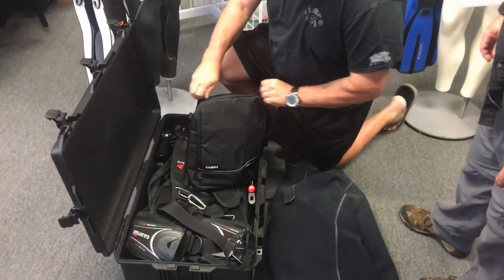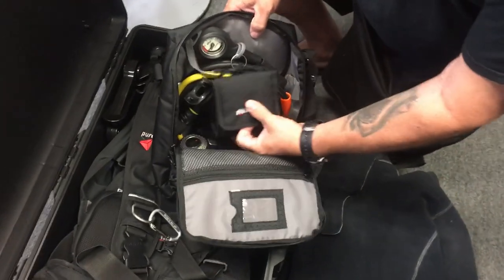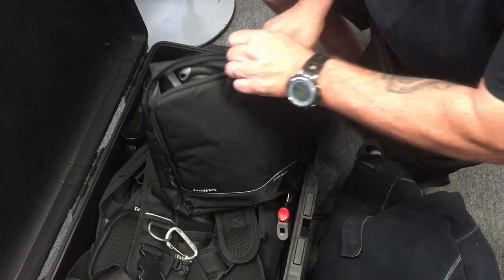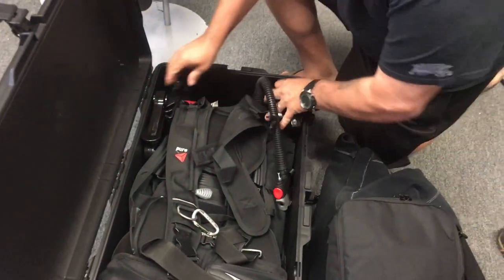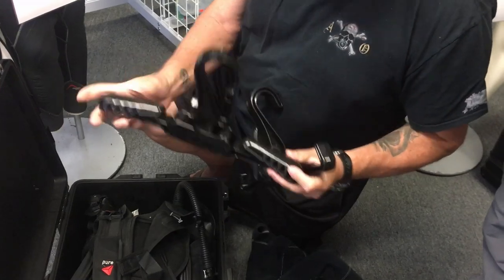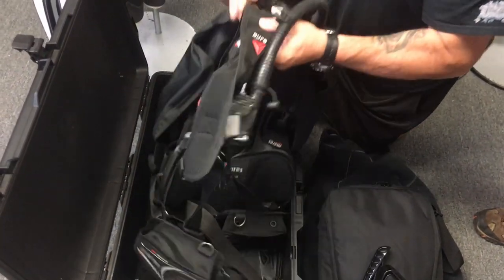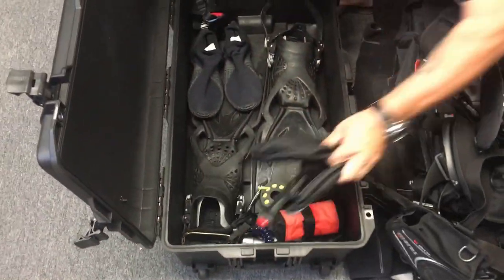I have a full regulator set in here — that's the Abyss 22. I also have another dive computer inside this bag. I have two foldable hanger systems — they're great for storage and travel. I've got the Mares Pure BCD in here along with the weight pouches for it.